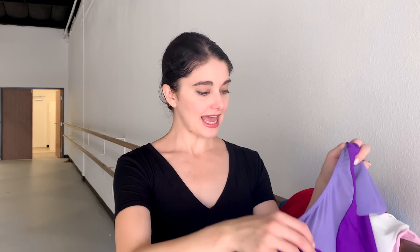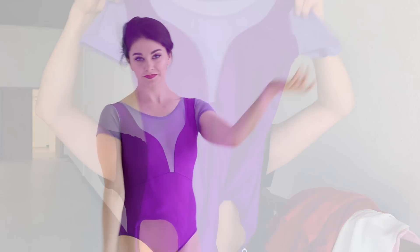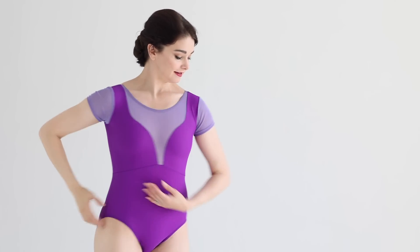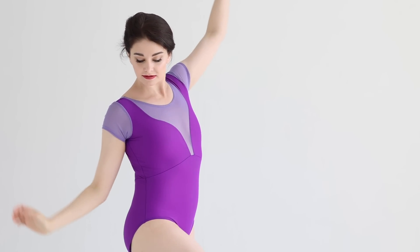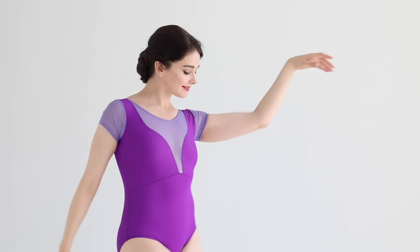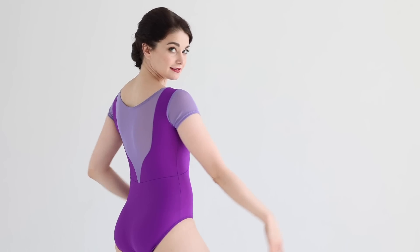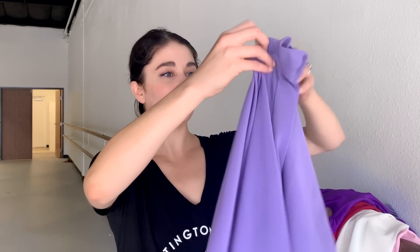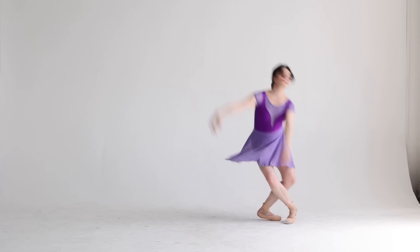The final leotard is the Lilac fairy, and we wanted to do something kind of interesting. So we did purple mesh cap sleeve with detail in the front and back mesh with a swoopy detail in the back as well. Half sleeve, fully lined, and of course the matching lilac fairy skirt.